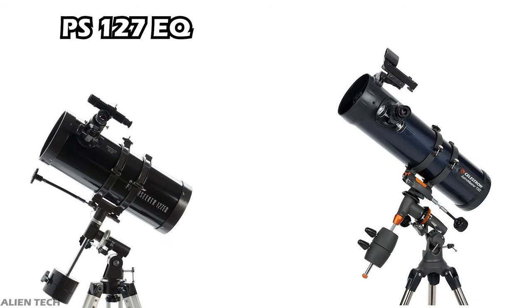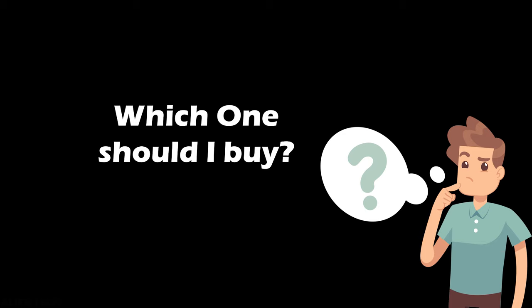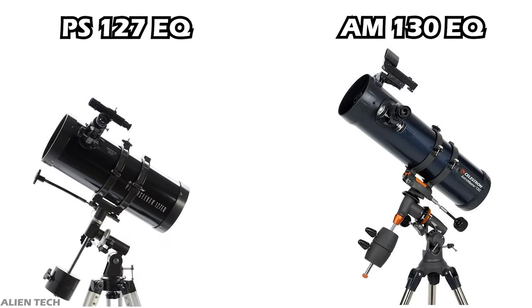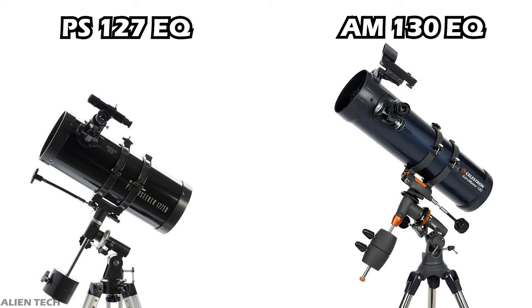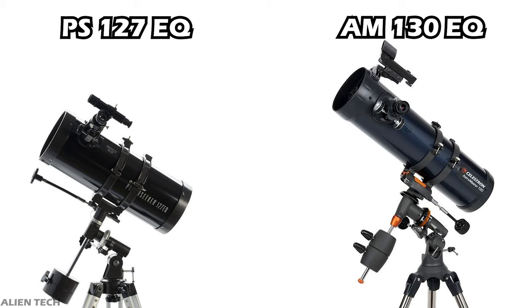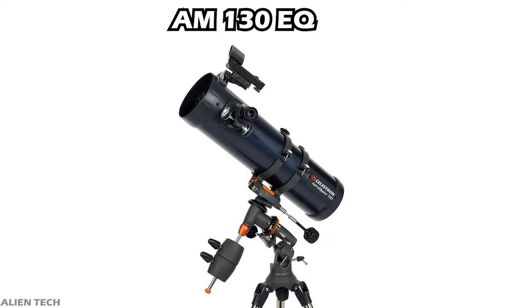So those are the basic differences between these two identical-looking telescopes. Now, which one should you buy? Both of these telescopes are from the entry level series of Celestron. The PowerSeeker telescope is cheaper than the AstroMaster telescope, so if you're on a tight budget and want a decent, bigger aperture size telescope with many features, then you should go with the PowerSeeker 127 EQ.